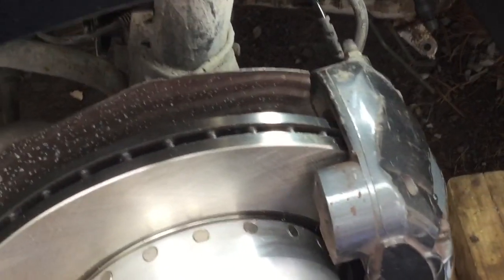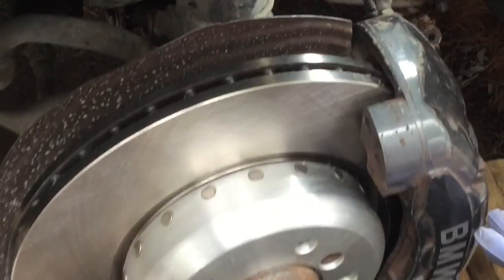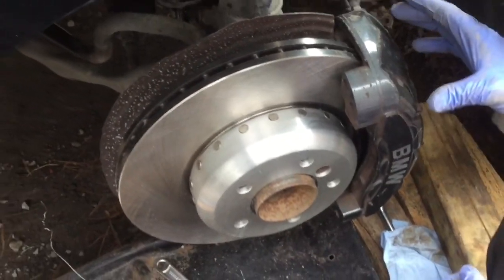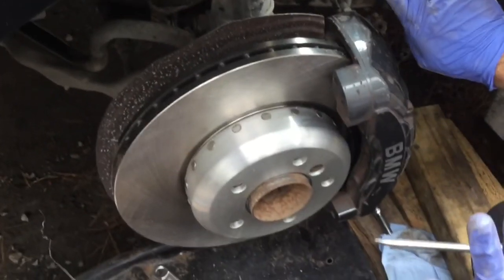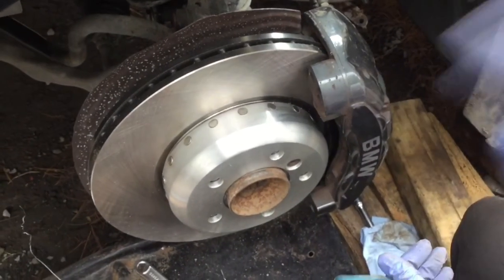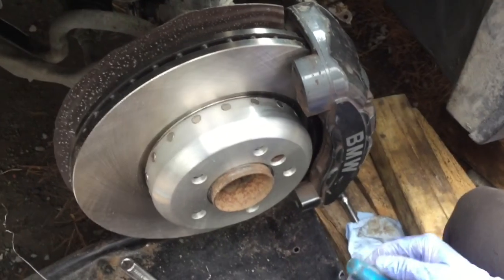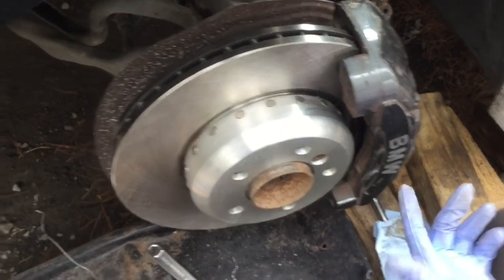This is done. Remember when you're done with a brake job, you want to pump the brake pedal first to pick up the slack because we pushed all the pistons all the way back. By pumping the brakes two or three times, the pad is going to move, touch the disc, and then you're going to be fine. That's it — thank you.